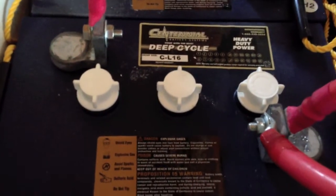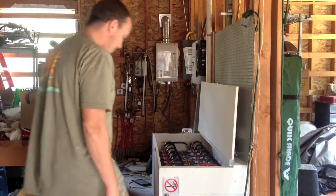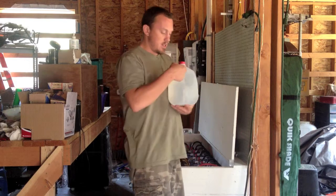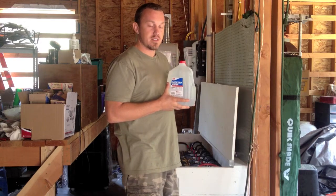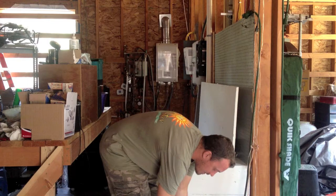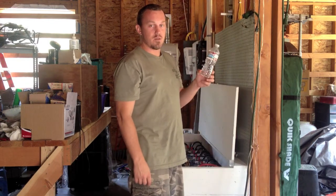Each of these cells are 2 volts apiece and it's a lead acid, so we'll need to add some water. I'm going to step you through that process. We're going to top up the batteries with distilled water, which is really important to do — if not, you'll damage the batteries. I filled this smaller container with actual distilled water.